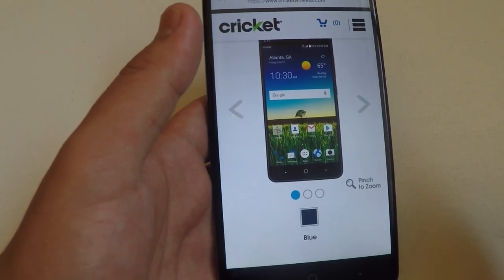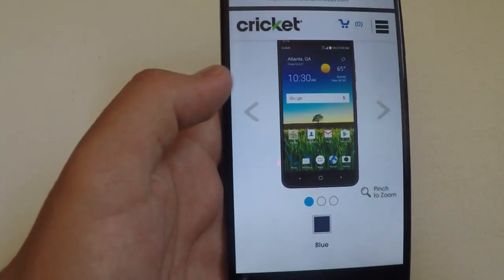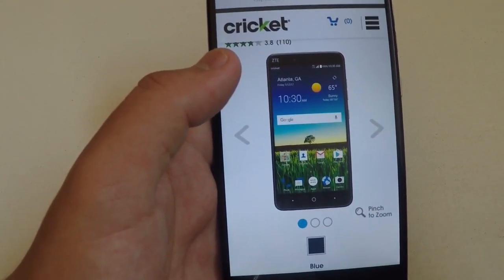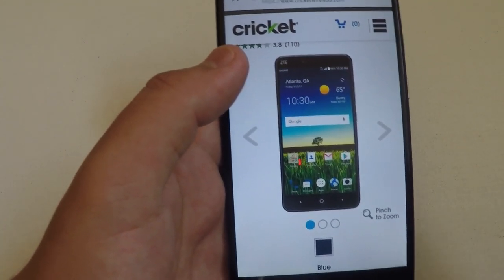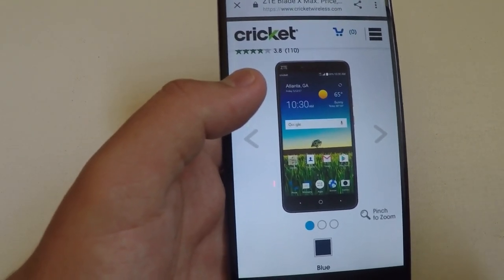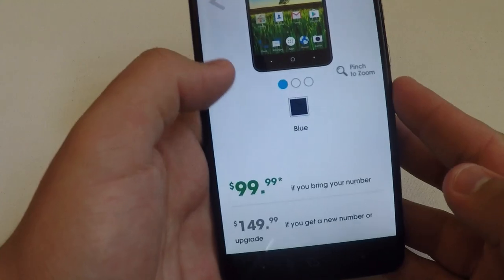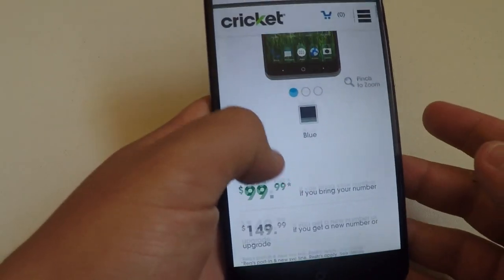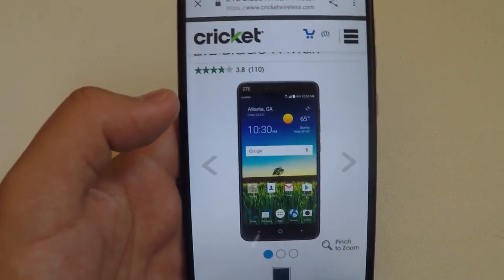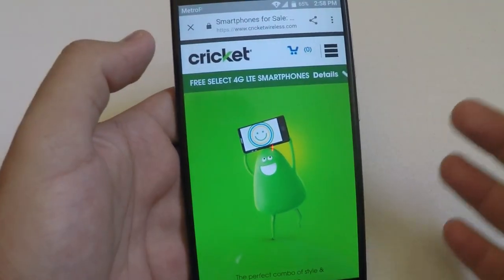The ZTE Blade X Max also has premium 13-megapixel rear and 5-megapixel front-facing cameras for great photos, HD videos, and selfies. It has a large 3400 milliamp battery with Qualcomm Quick Charge 2.0 for up to 25% faster charging, Dolby Audio for rich premium surround sound, a fingerprint sensor for added security, a built-in pedometer and heart rate monitor, and HD voice capability. For only $99.99 when you bring in your number, it's a super nice package and probably the best overall phone Cricket offers.